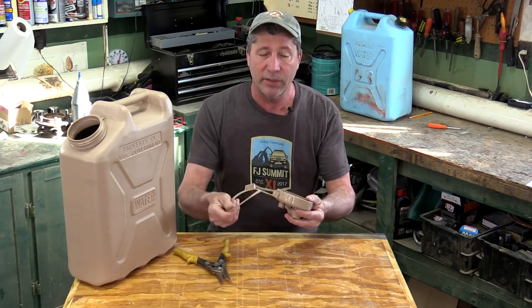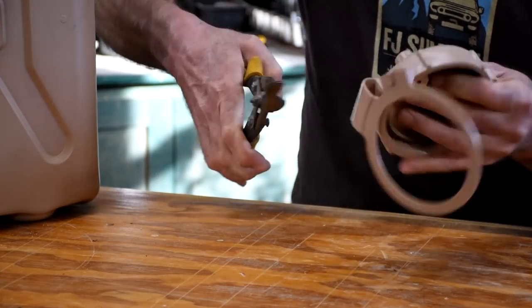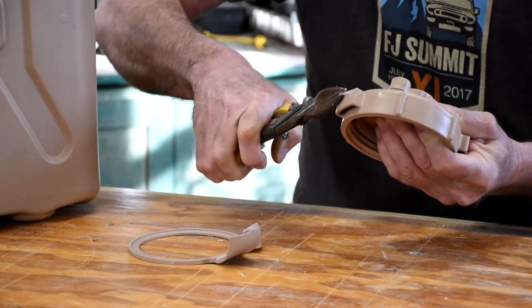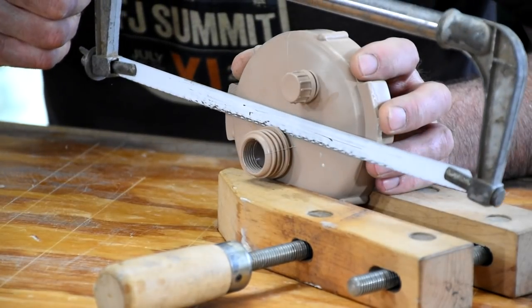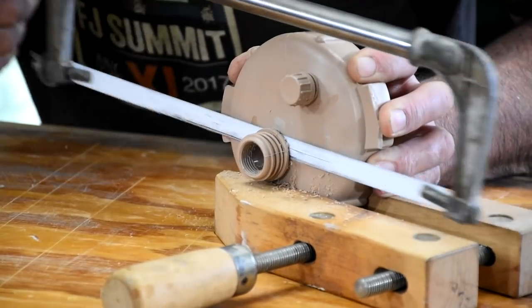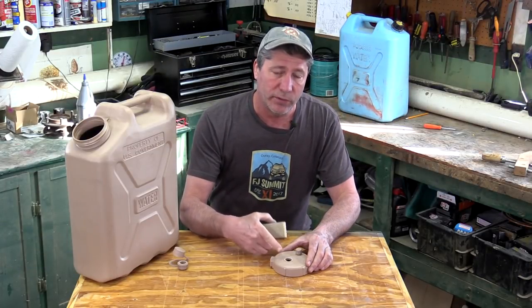First thing we need to do is cut this retainer ring off the cap. Next we need to cut this nozzle off. We need to make sure this is nice and flush with the surface.